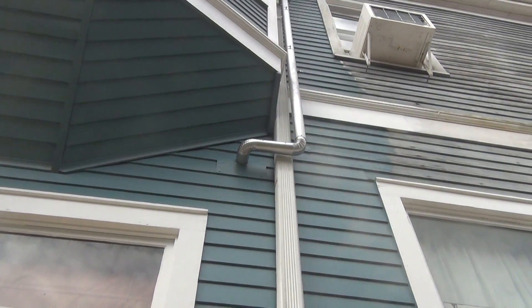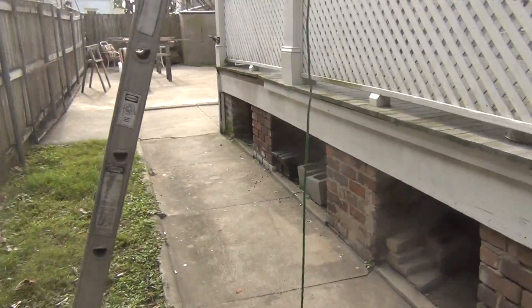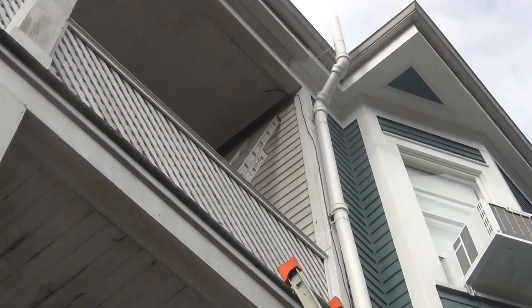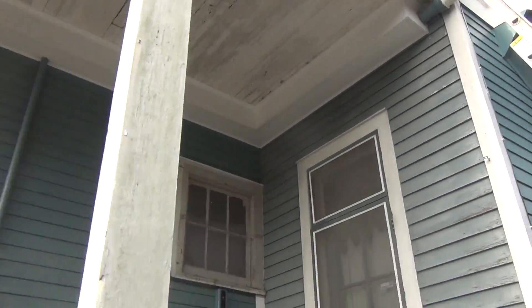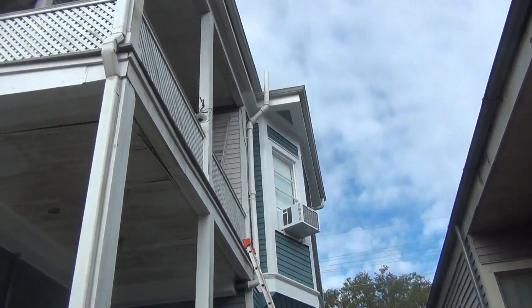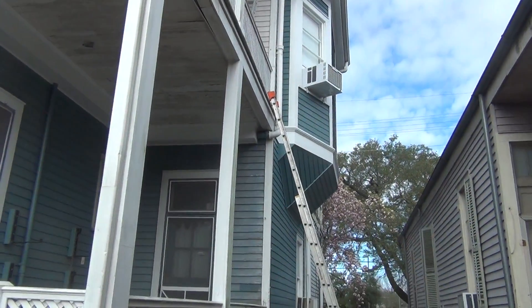It came out all right, looks pretty good. I gotta do the same thing up there for that wall. Today what I'm gonna do is — see that wall up there, that's all brand new construction — I'm gonna paint all that. I gotta wash it, sand a couple of boards, and the fascia board right there I gotta sand down to bare wood, then prime it and two coats of paint. That should be good to go.